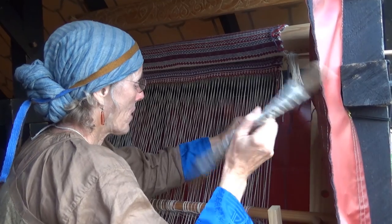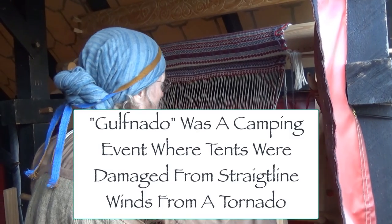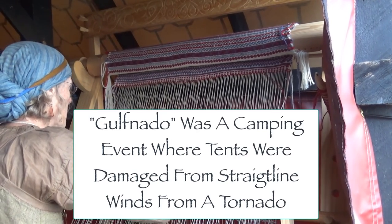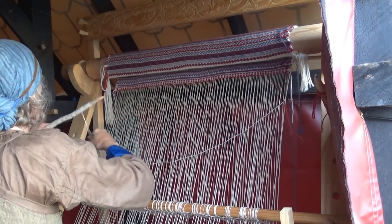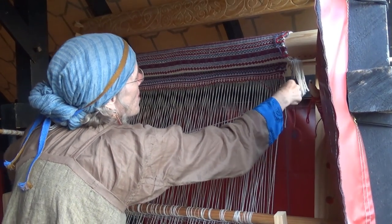I started weaving Icelandic style because I had my previous version of this loom at Golfnado. The people who rescued my loom when the spin weave tent went down got some parts separated from it, including the heddle supports. I wanted to finish the piece I was working on, so I decided I'd weave Icelandic style.